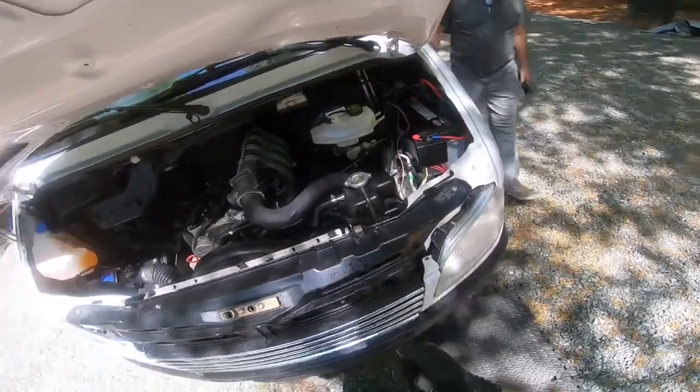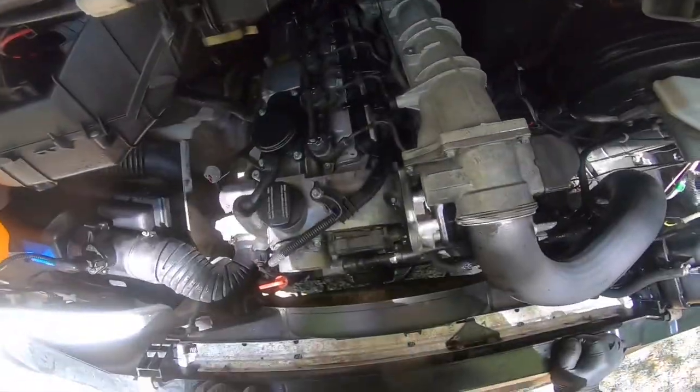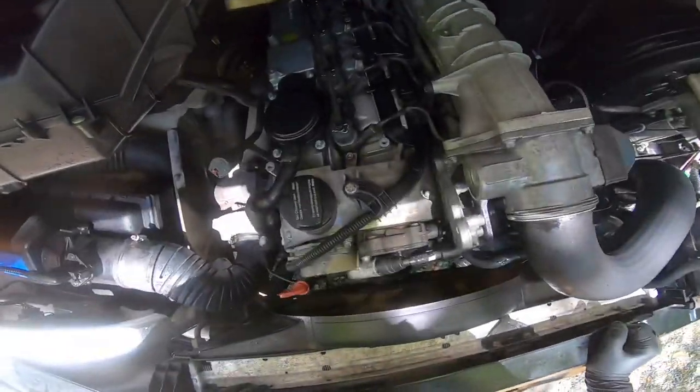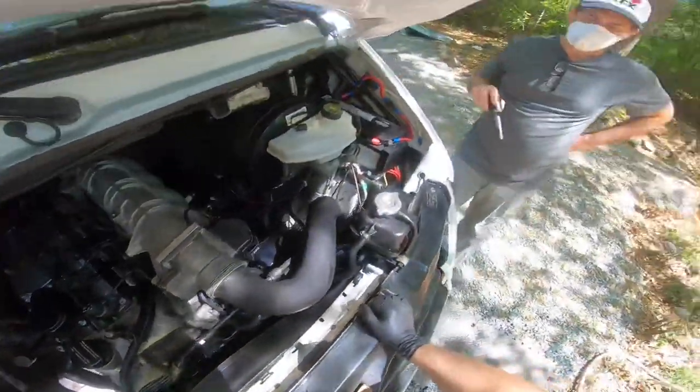That little noise you heard — that's water in the belt. That's quite normal. Everything's looking good, pulleys are looking good. It's nice and straight. Is there a point where you can have that belt too tight?